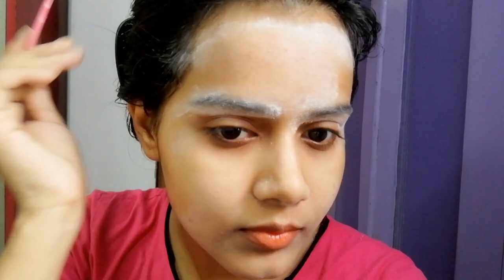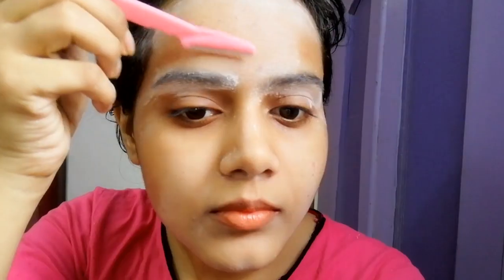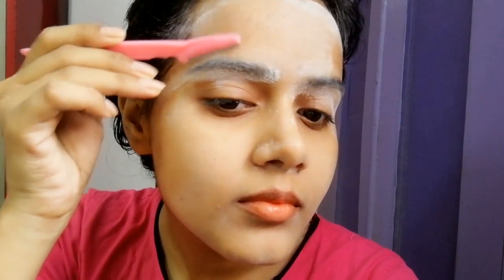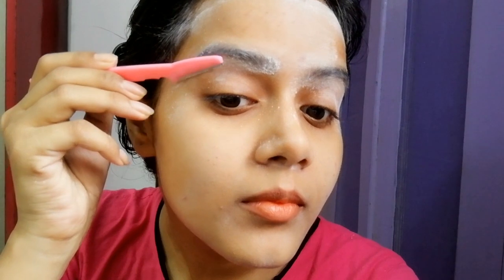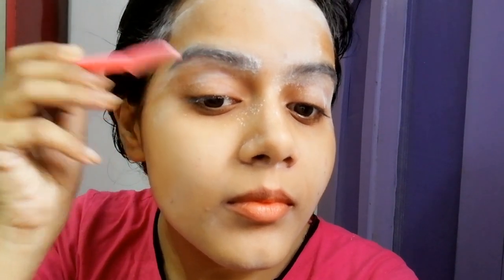If you are scared, please do a patch test first. I have also done one. Since I don't have a lot of hair growth, I tested on a small area. Use the razor just a little bit on one side, shave a small area, and then wait 24 to 48 hours — or even up to 7 days — to see how your skin reacts, whether you get ingrown hairs or any other problem in that area.